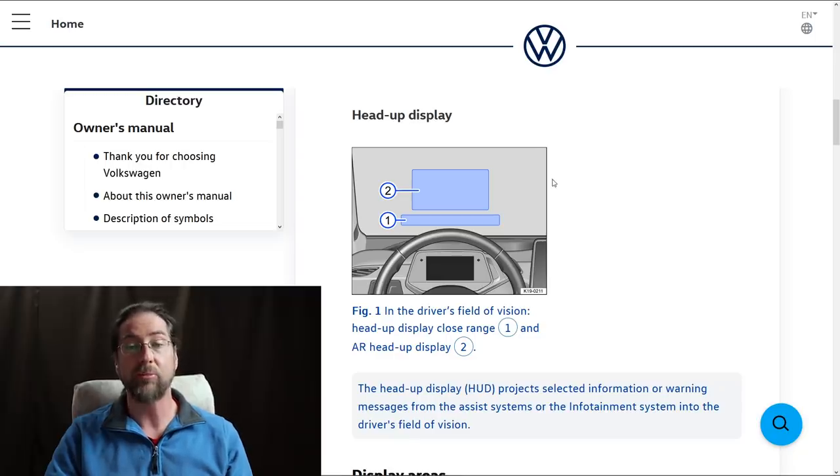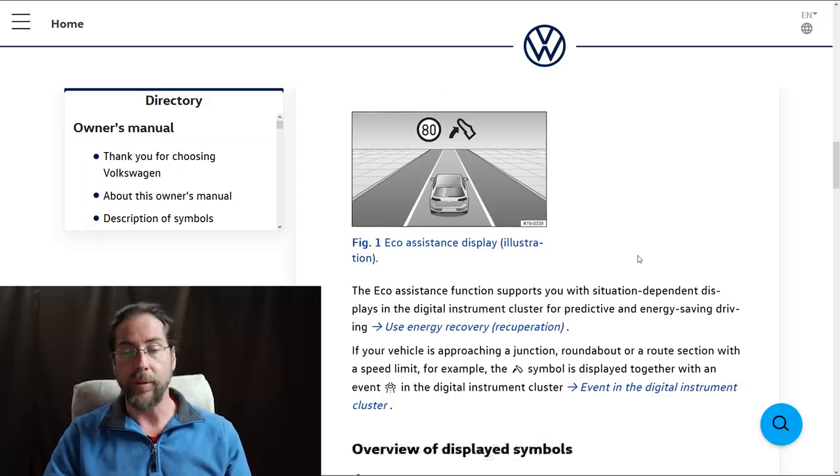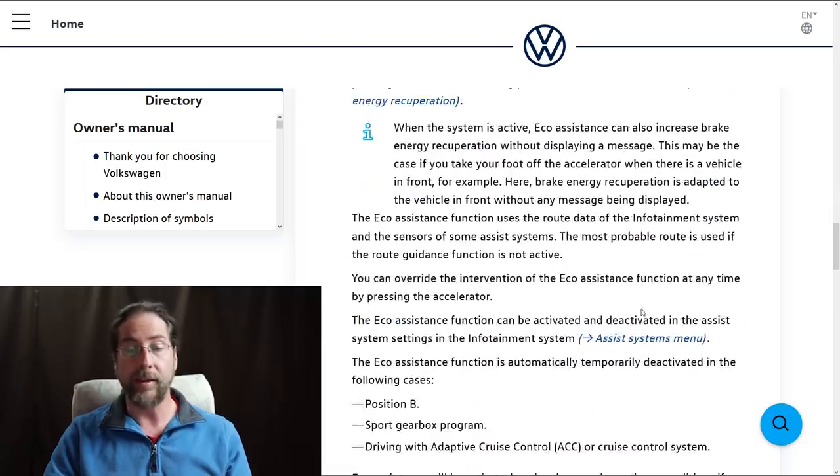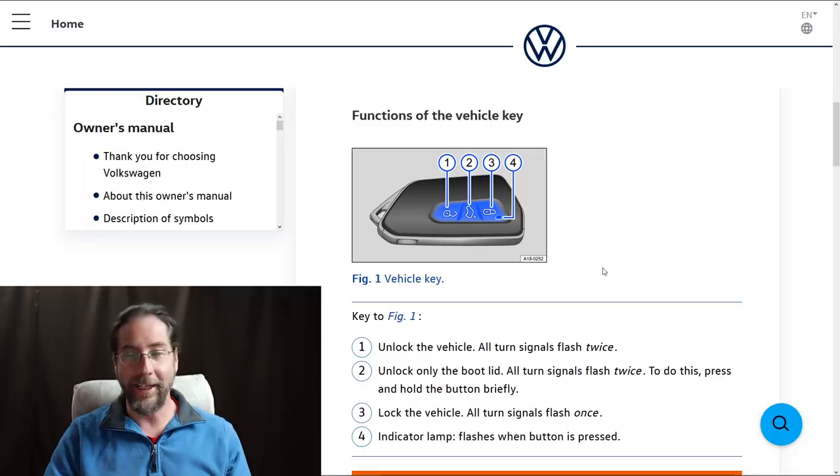There's eco assistance with two functions. One — which could be a bit annoying — shows you what you should do: if there's a turn ahead, an intersection, or a red light, it shows different warnings. What I like is that in eco assistance, even in D mode where there's normally only coasting, you still get regen — it adjusts the regen according to the road or the car in front of you, similar to the Kona's auto regen.